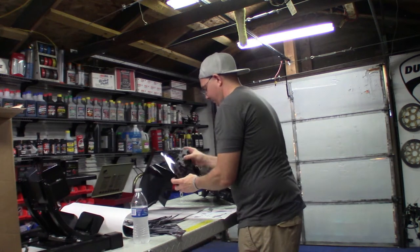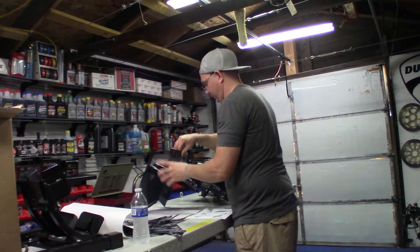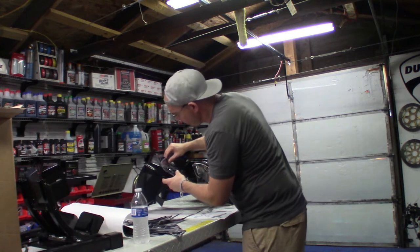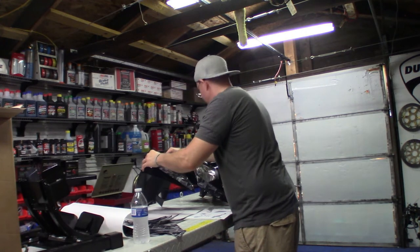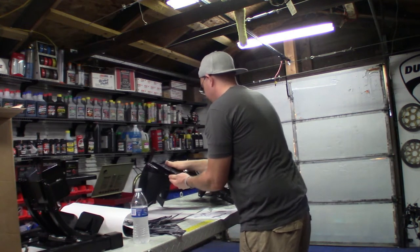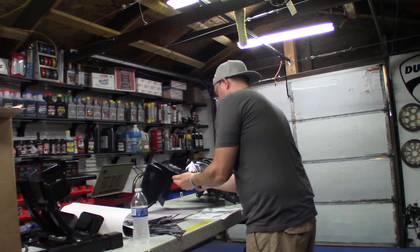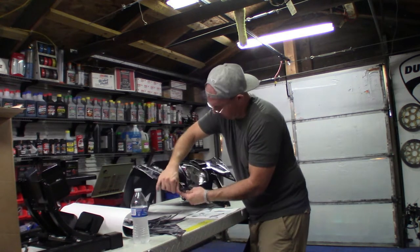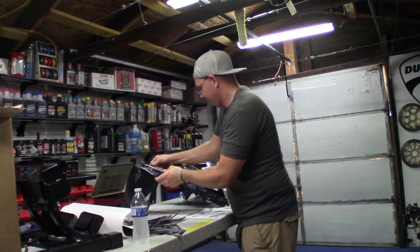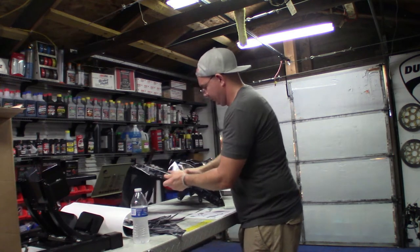We're moving on over to the other side. Same thing — we're just going to lay it down from the front to the back and work the sticker from the front to the back, applying pressure. I went to the center of the fender and worked my way out to the outer side so it can cover the lip, so the sticker will actually fold over there. Take your time and try to work as many of these air bubbles out the side of the sticker as possible.